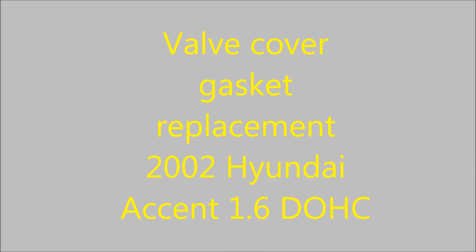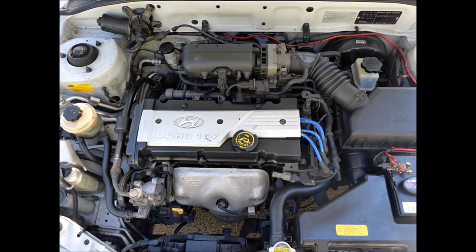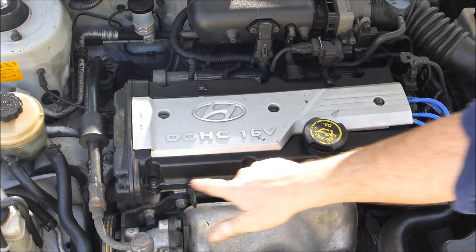Today I'm going to show you how to replace a valve cover gasket on a Honda 2002 model. It's a double overhead cam 1.6 engine.